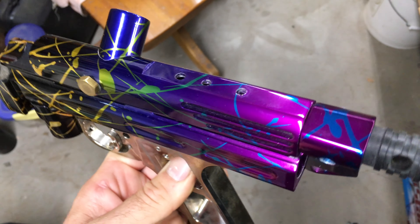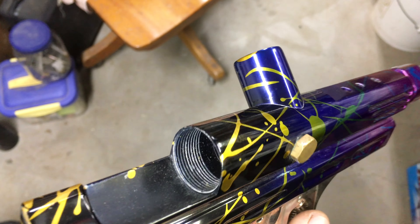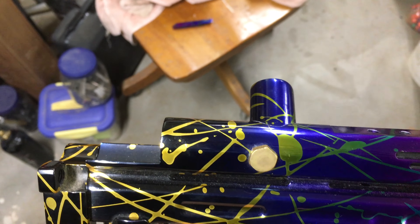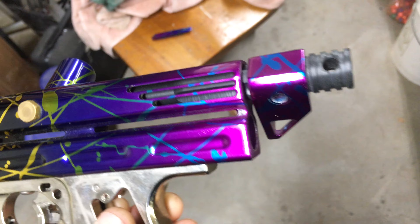The Razorback sight rail screws on on top — rounded, round top in the front. It's a very nice round top actually, and then obviously flat where the Razorback sight rail is.